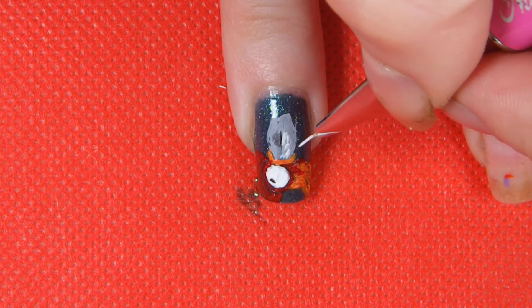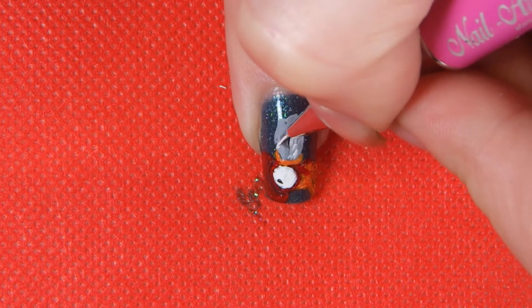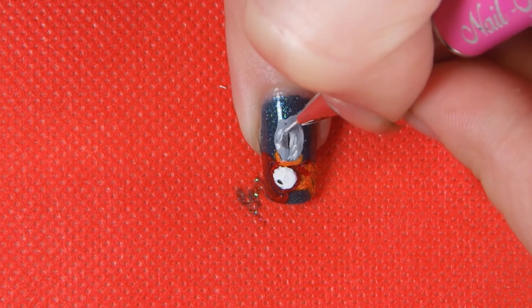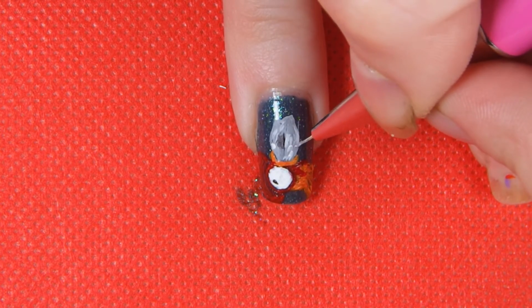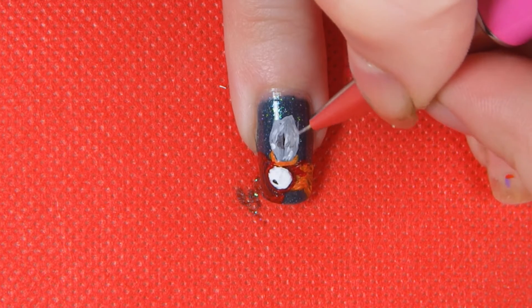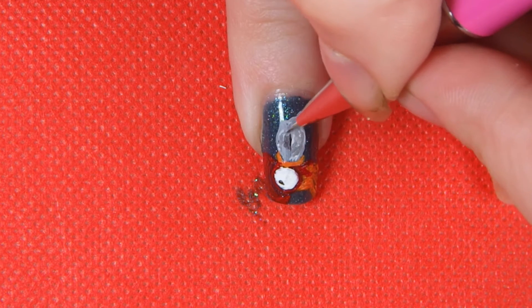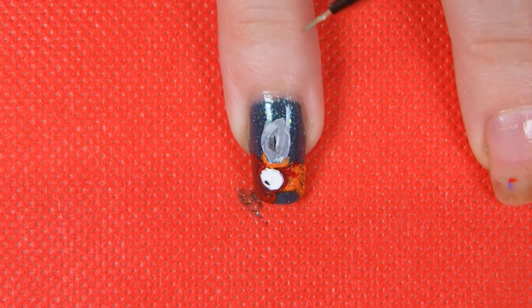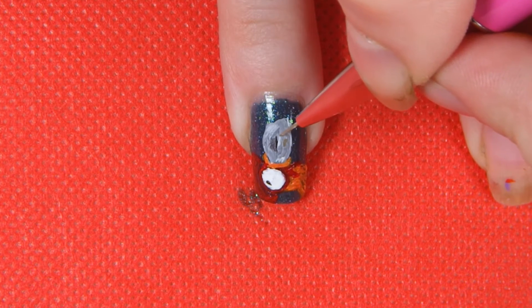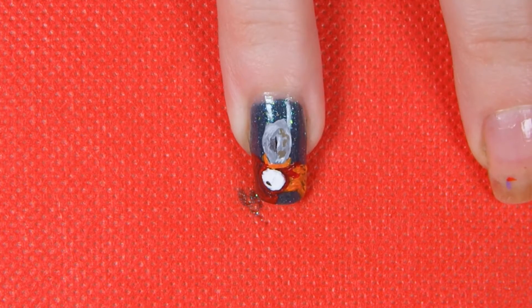I never really know how my nail art is going to go until it's done. So I spend a lot of time thinking, oh, this looks terrible, this looks really awful, it's not going to work, it doesn't look nice. And then I'll add a few small details and top coat it and it'll just look exactly how I'd imagined it. Sometimes it doesn't — sometimes it goes completely wrong. To finish it off, I'm just going in with a browny colour to make it look a little bit more worn.